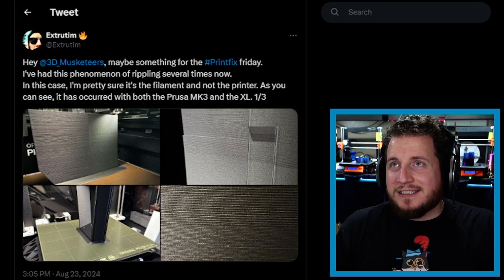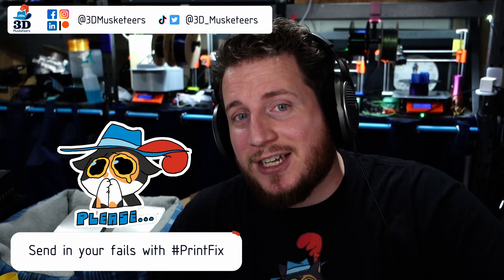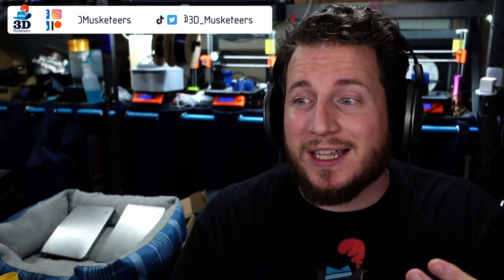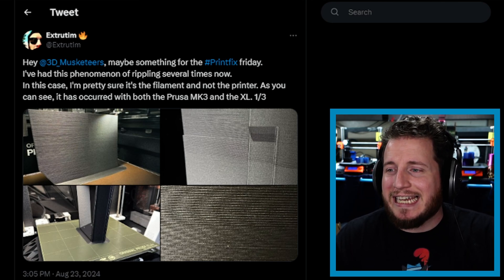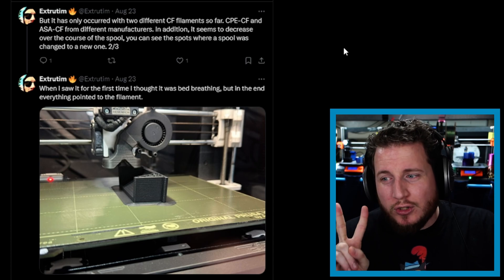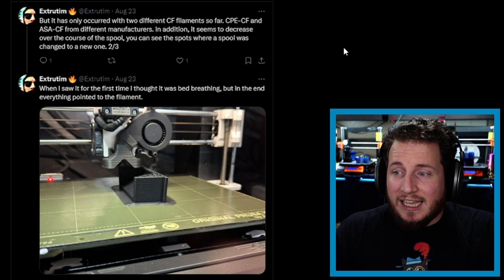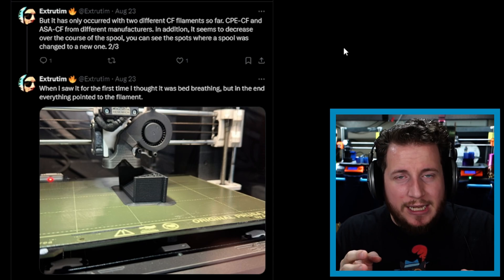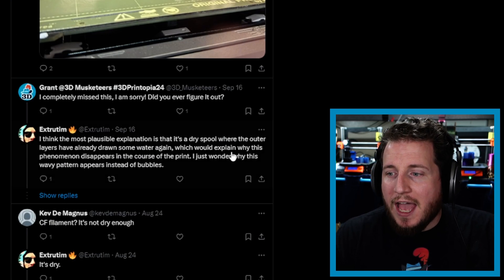One that I missed — exactly one month ago by date of filming. Tim said: 'Hey 3D Musketeers, maybe something for hashtag Print Fix Friday.' By the way, if you want us to take a look at your fails, use the hashtag Print Fix on all social media, or make a video on YouTube and tag us. Tim said: 'I've had this phenomenon of rippling several times now. I'm pretty sure it's the filament and not the printer. It has occurred with both the Mark III and the XL, but only with two different carbon fiber filaments — a CPE-CF and ASA-CF from different manufacturers. It seems to decrease over the course of the spool, and when I saw it for the first time, I thought it was the bed breathing — the PID loop where the bed might be expanding and contracting. But in the end, everything pointed to the filament.'